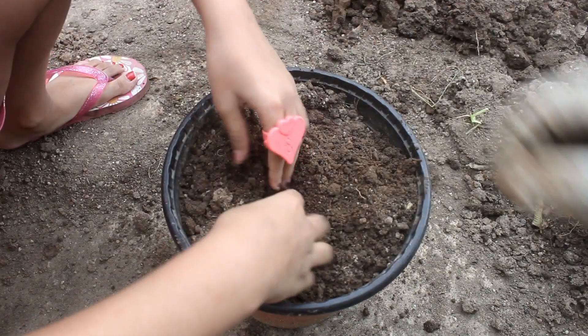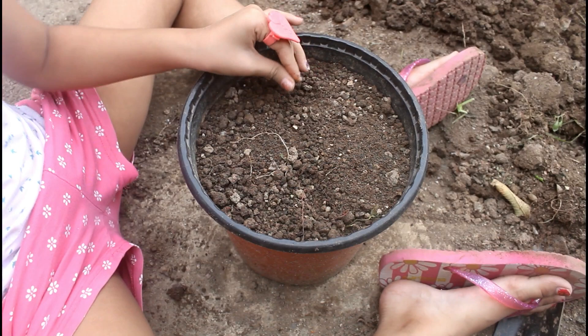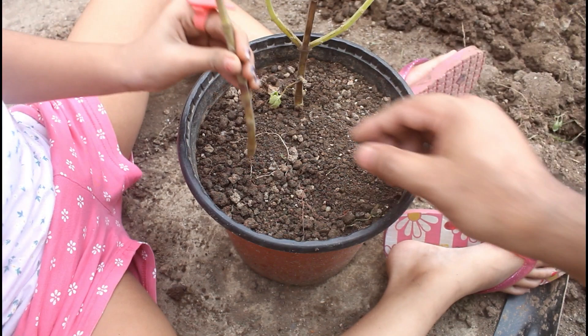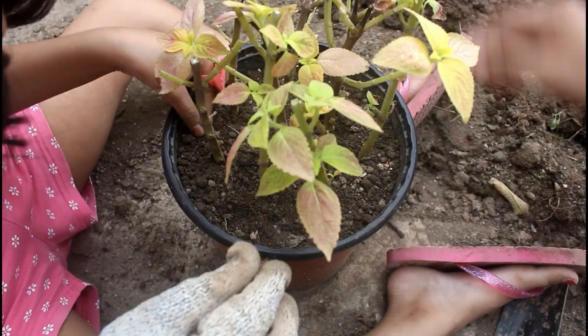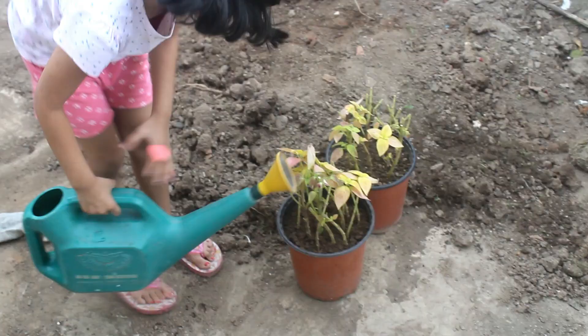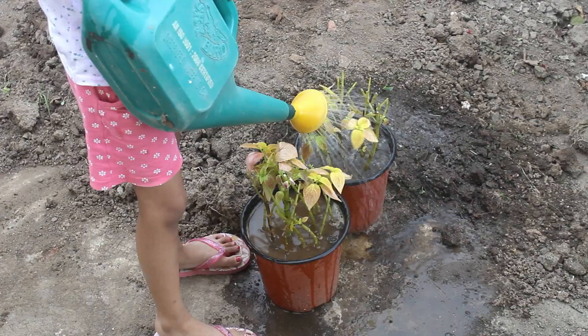Planting the cuttings is again super easy — just insert around two inches deep inside the soil and then press the soil gently around it. We are done with two pots. Next it's time to water, after which I would keep the pots in indirect sunlight.